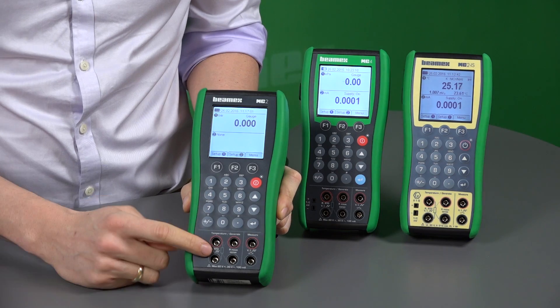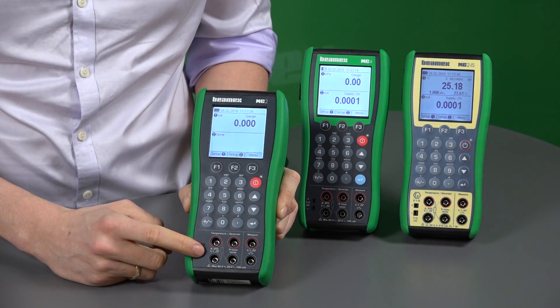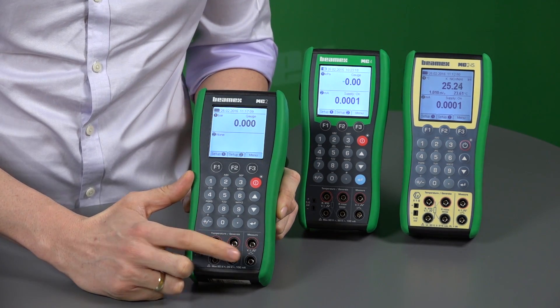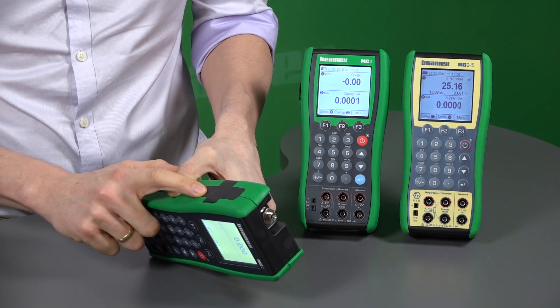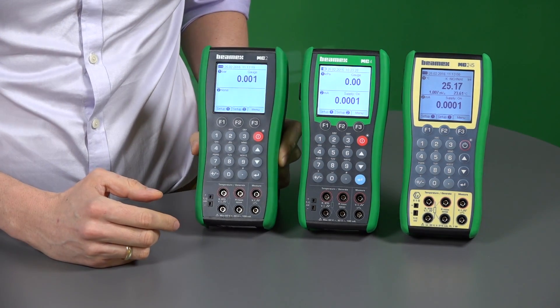For instance, all of those can generate and measure temperature — RTD and thermocouple. They can also measure and generate all the electrical signals, as well as use an internal or external pressure module. All of those have got a rechargeable battery. So let me show you exactly what they can do.